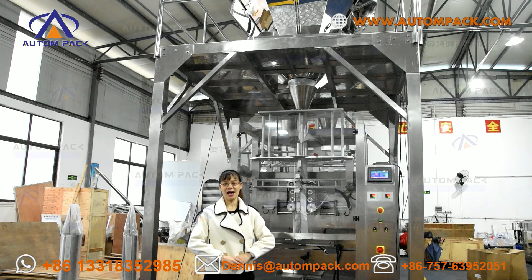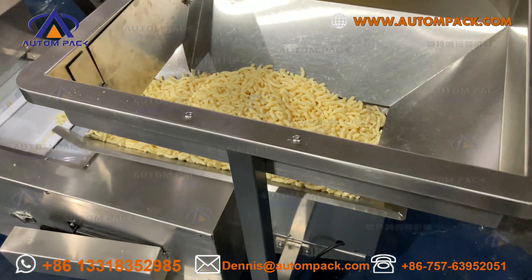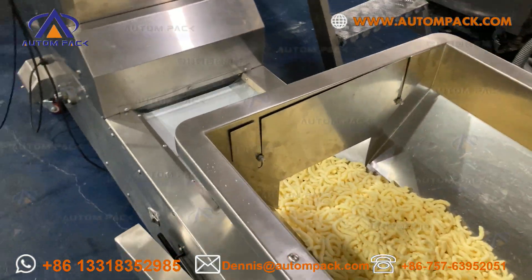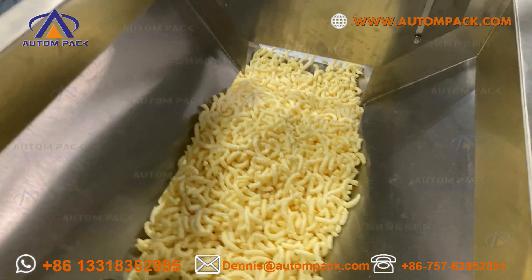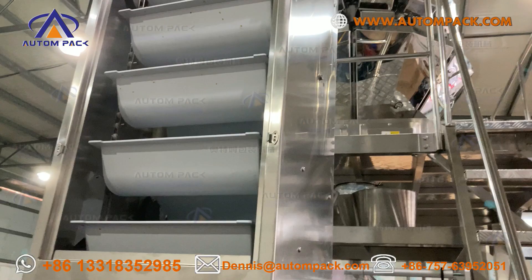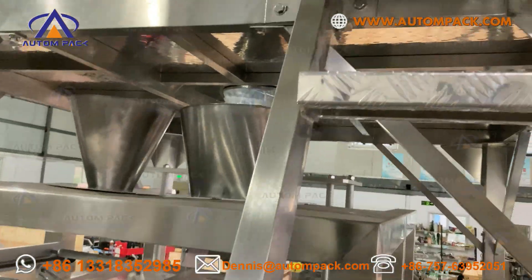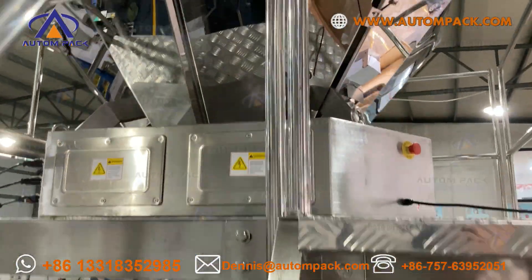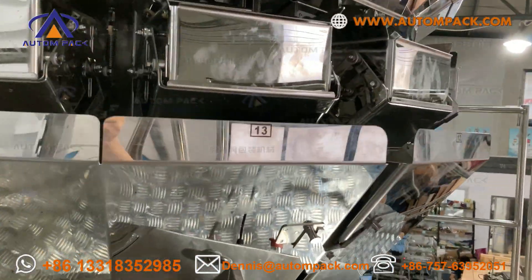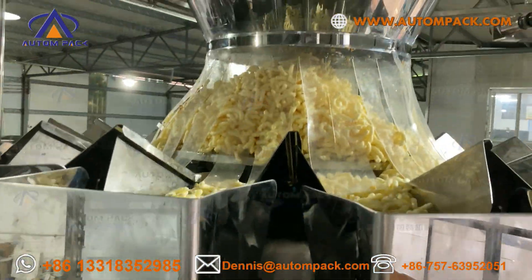Ok, let me run this machine to show you how it works. Stop!